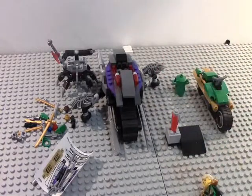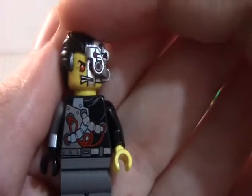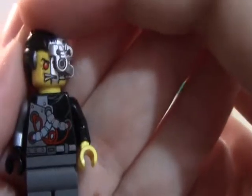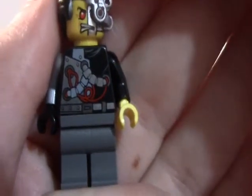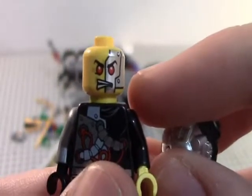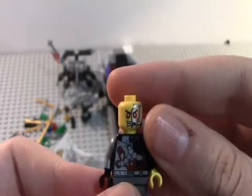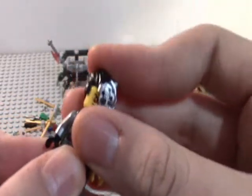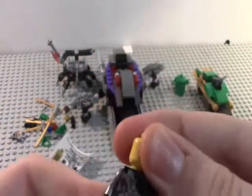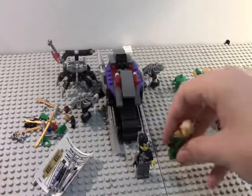Next up in your minifigures — this is a new minifig and his name is Cyrus Borg. As you can see, he is new for 2014. He is one of the main characters, just like the overlord, and he has very nice printing on the torso. This is one piece right here — his hair — which is a brand new mold. He does have new head detail, and on the back he has a normal face. So if you want to turn him into the overborg, you can look at this and have the hair on, or you can just turn him around. Those are your two main minifigs for the set.